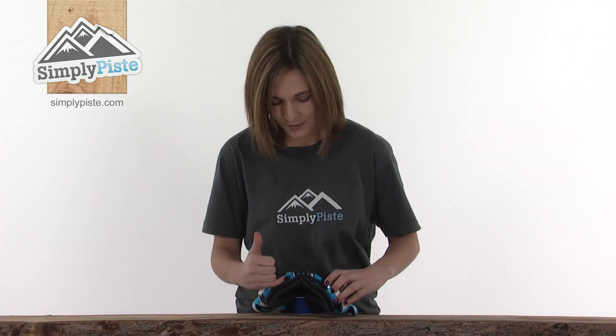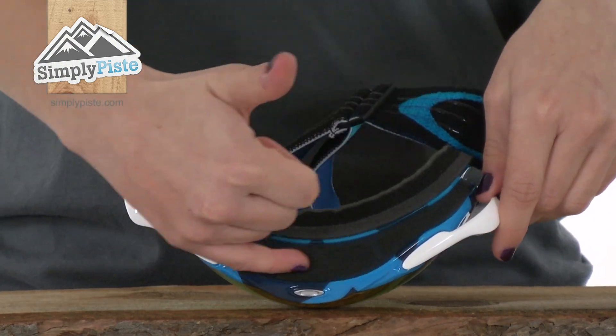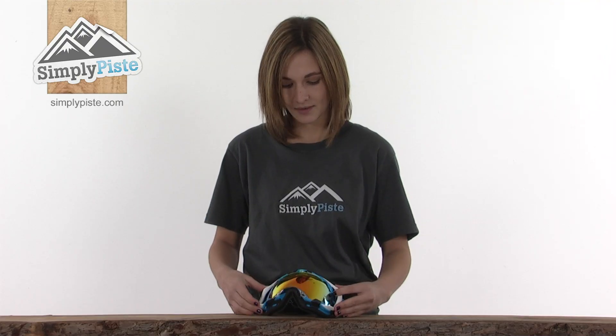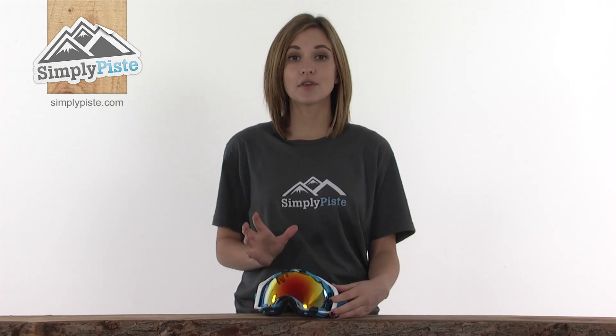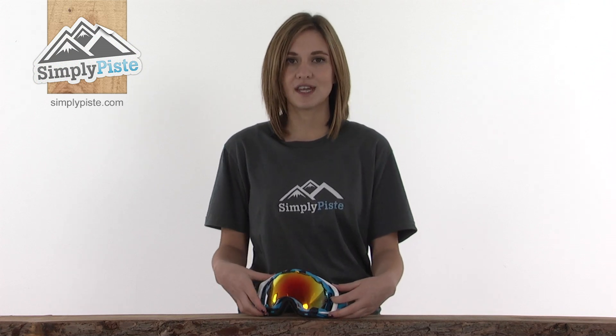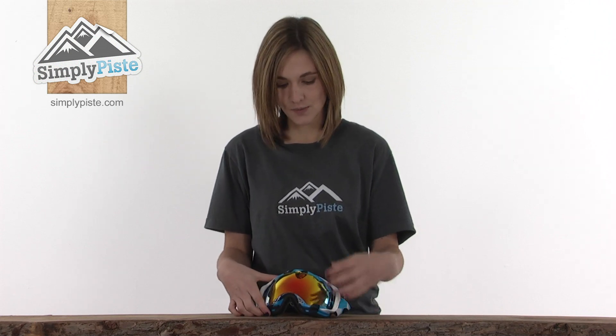Looking at the bottom of the frame there are air vents, which continue all the way around the side and across the top of the goggle. There are also air vents on the lens itself. These all work together to draw cool fresh air through the goggle, preventing any fogging and stopping a build up of condensation, keeping your vision really nice and clear when you're out on the slopes all day.